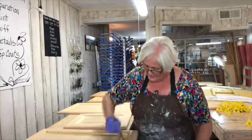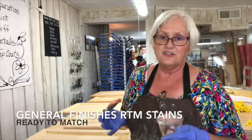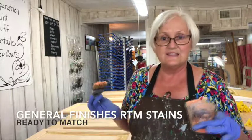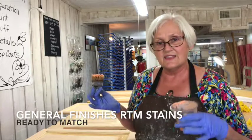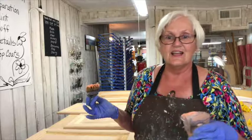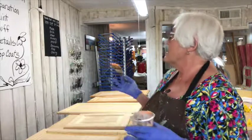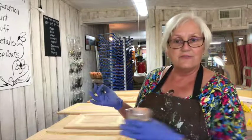Then for these pieces, we're going to apply the General Finishes RTM stains — that's Ready to Match — so we can match the exact color the client wants. That product only works on bare wood, so that's what we're doing next.